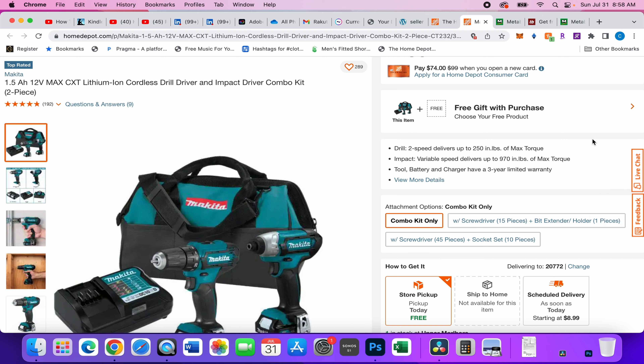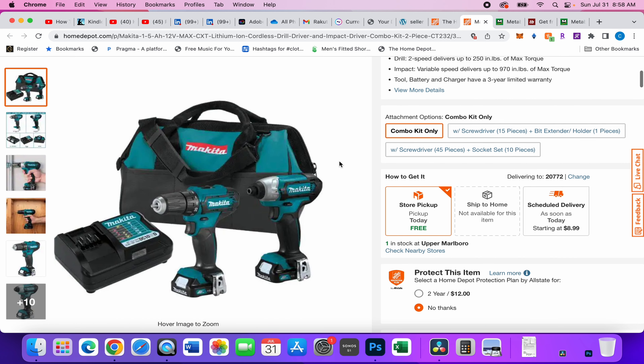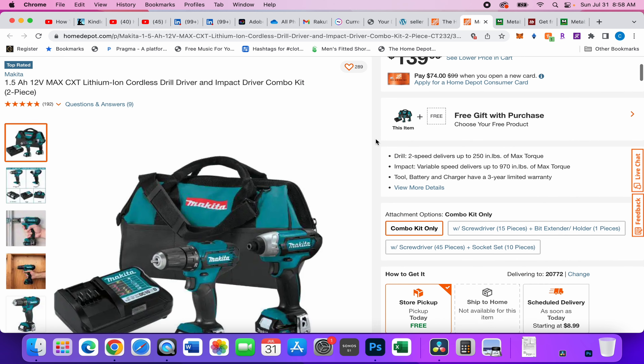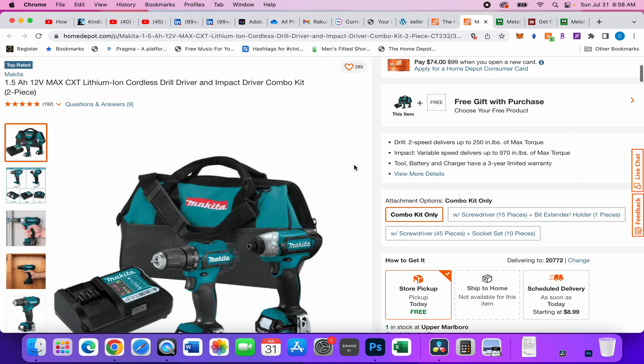Anyway, let's get into the quick video. I have a Makita deal — can you believe it? Makita doesn't really do deals like that, and I think this is more of a mistake than anything. I didn't even know they had a 12-volt line, but here we are.